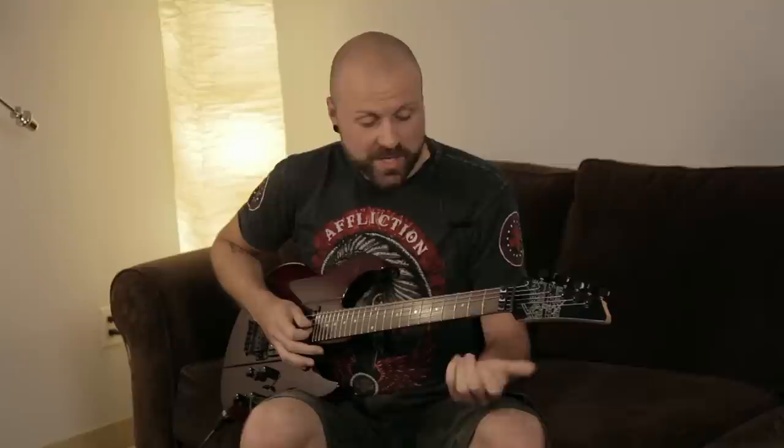Hi. I always think that when I play that chord it sounds so nice, doesn't it? But anyway, one of the reasons why I use the Pod and the Variax for the acoustic stuff is full range.